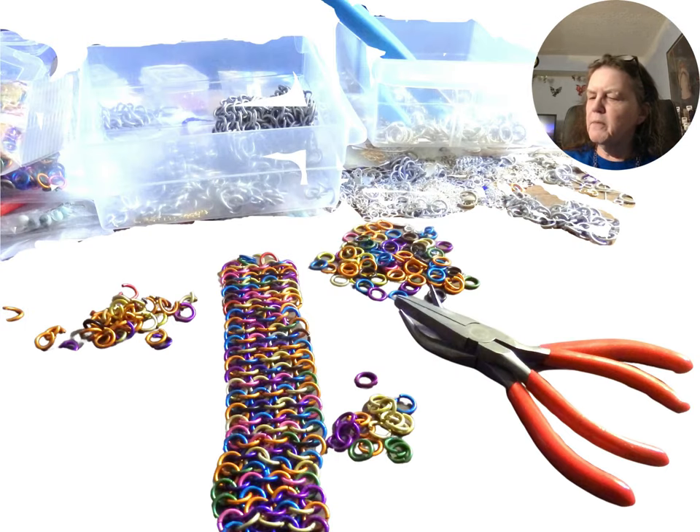Modern jump rings are made from various materials including brass, bright aluminum, sterling silver, and gold. Colored jump rings can be made by coating bright aluminum.